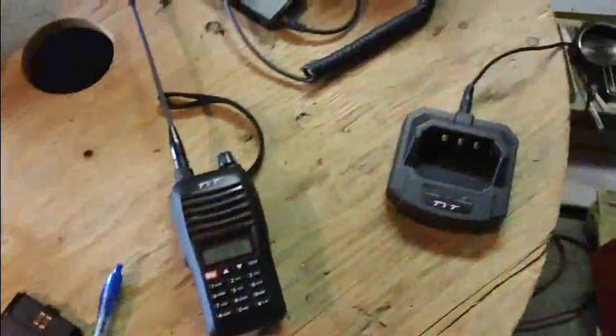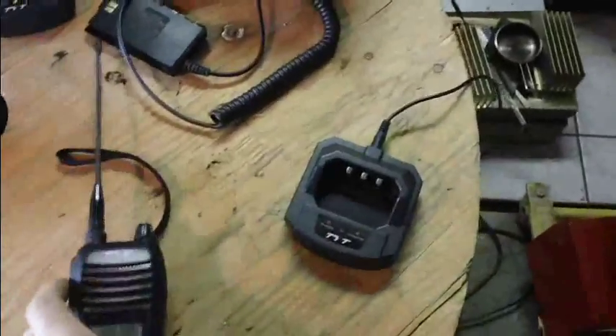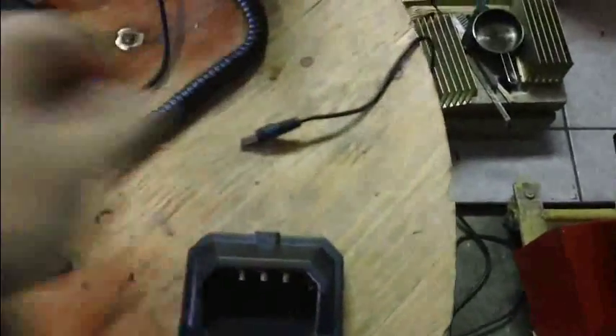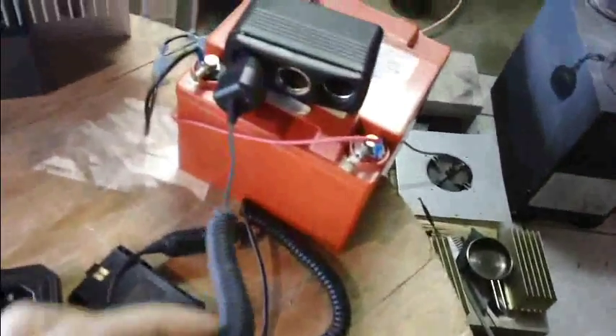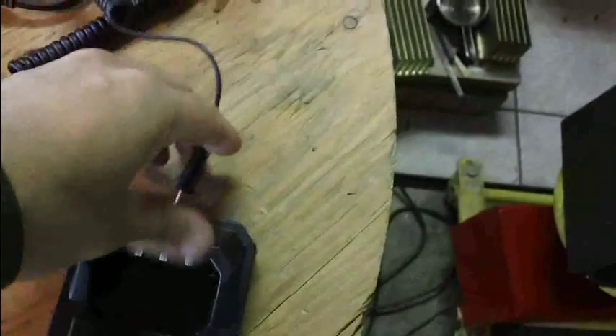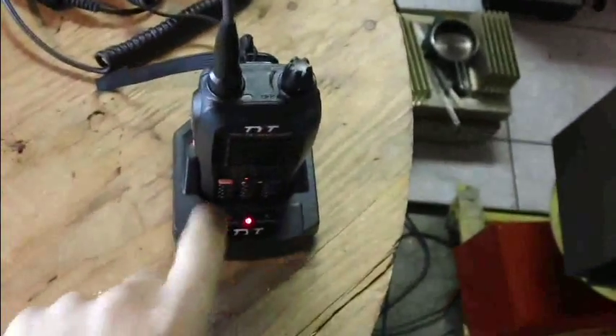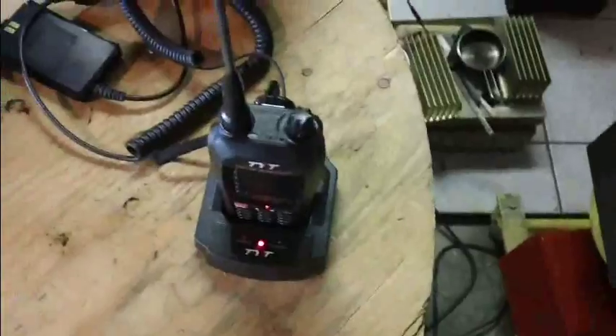For power options, you have a base charger here. You can use a wall plug that comes with it — plug it in, simple as that, just like any other charger. The cool thing is it's adaptable: you take this little photo plug off the wall unit, and the box also comes with a car charger, so you can plug that into the same base. If you're on the road and want to charge up quickly while on batteries, it's easy.